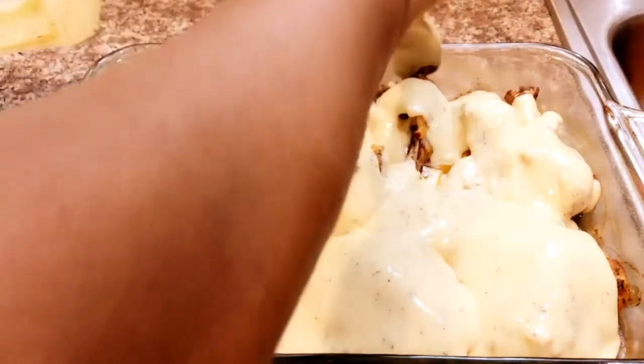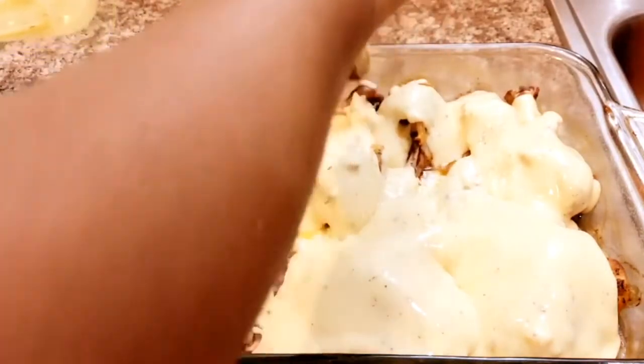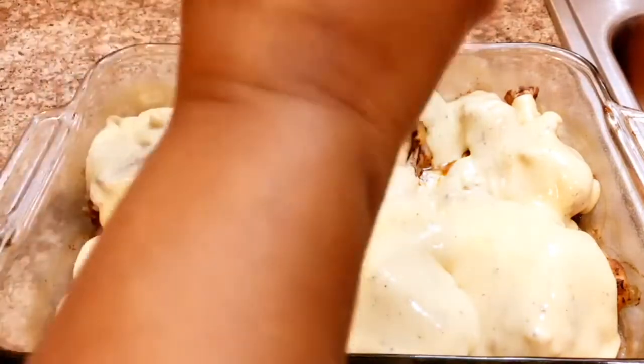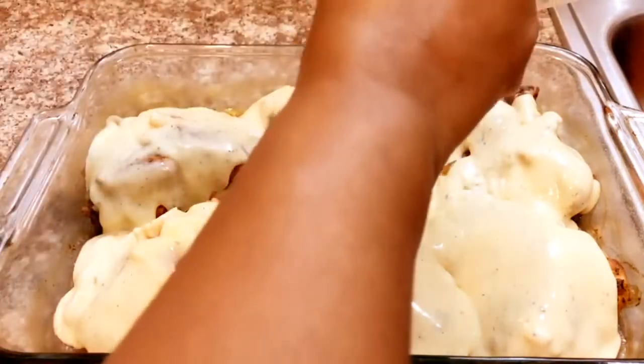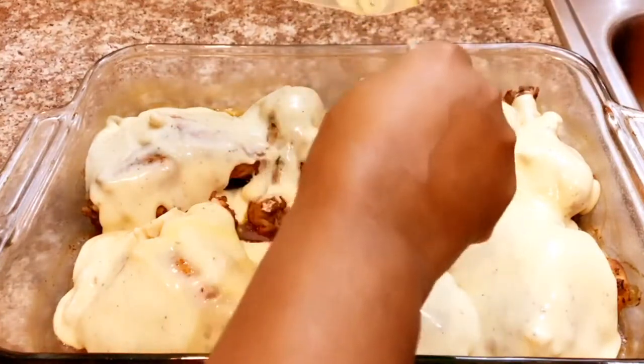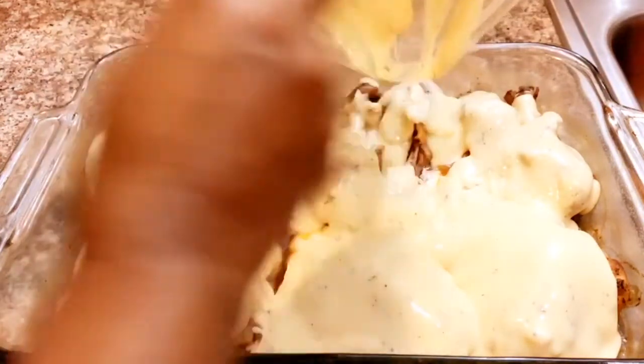So guys, I'm gonna put this back into the oven — I would say probably for another 15 to 20 minutes — and then I'll be back.